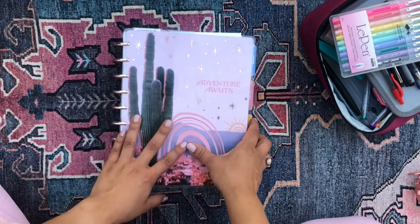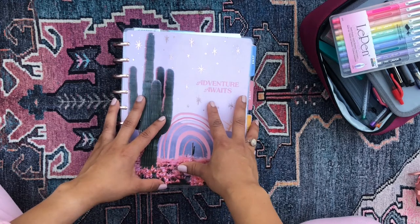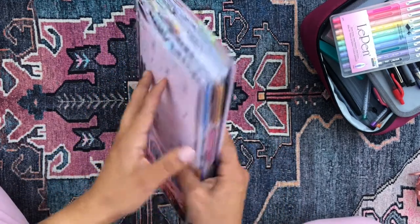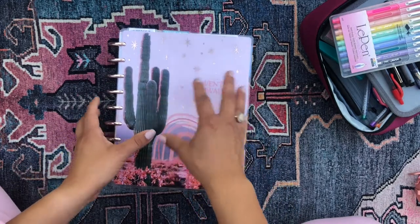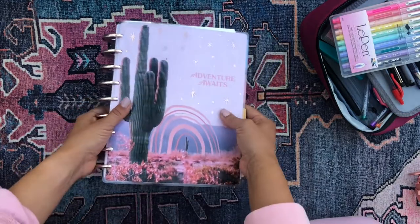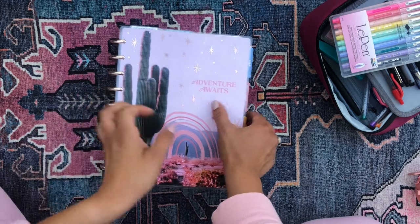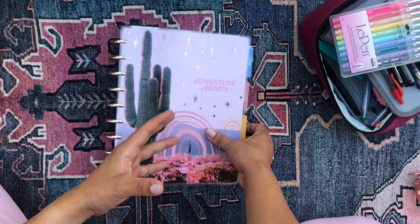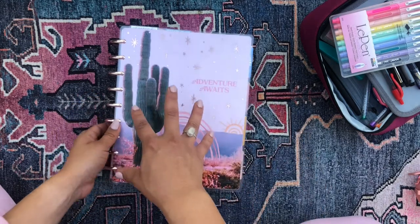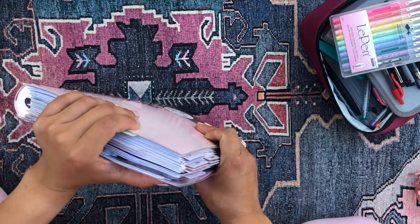I'm just going to be flipping through my Happy Planner and showing you everything — all my spreads from this past week, as well as my current setup for the month of May. Hopefully this video won't be too long because there is a lot to flip through. I have 10 different sections in my Catch All Happy Planner. She's Frankenplanned — I have two months of 10 different planners in here. That's why she's so chunky. She's almost popping off of the metal expander discs.